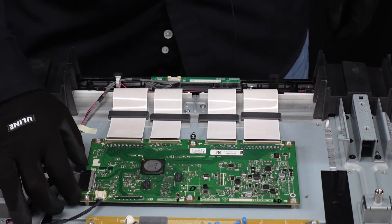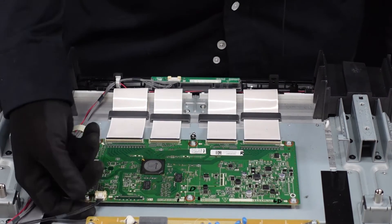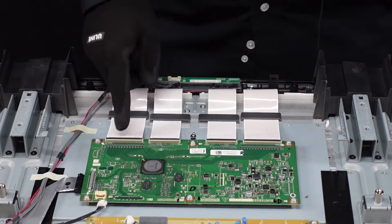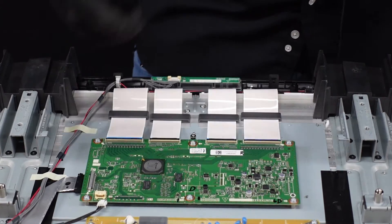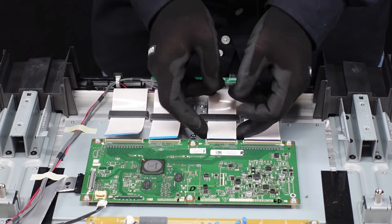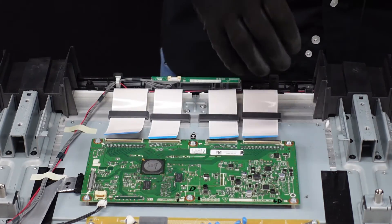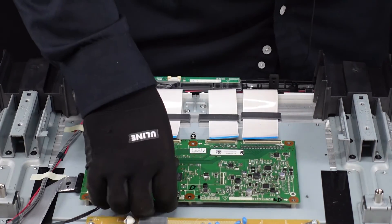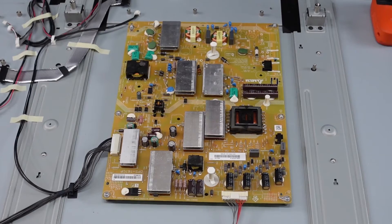T-con board is up next. This clip right here — we want to push down the two buttons on the right and left side and slowly walk it away. This one right here, we're going to depress the small lever, which unlatches it — comes right out, no problem. These ones down here on the bottom, we're going to pop up with our fingernail and these ribbon cable connections just slide right out. Now we've got a couple screws and we're ready to go. And that's our T-con board — a little bit of adhesive here, nothing too bad.